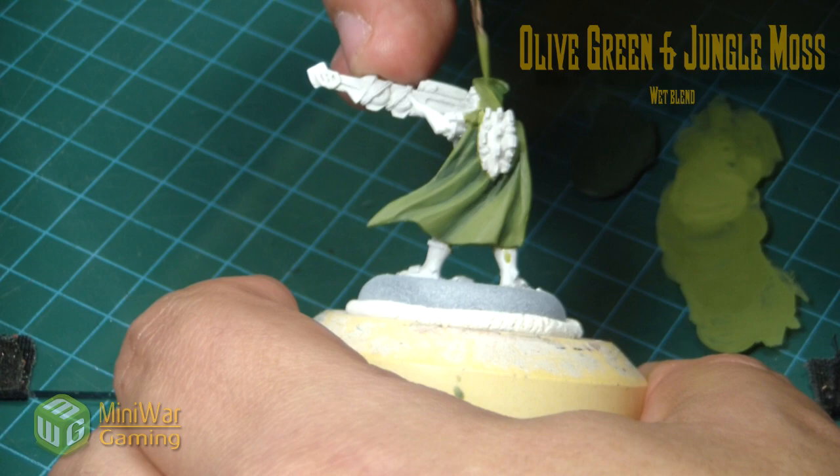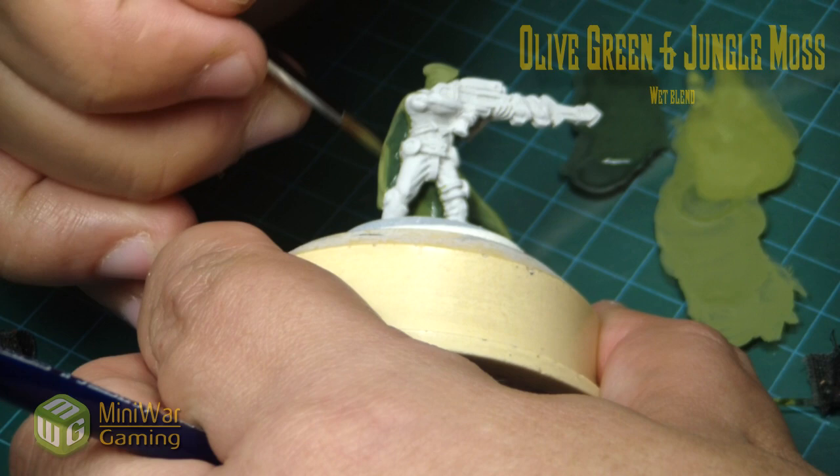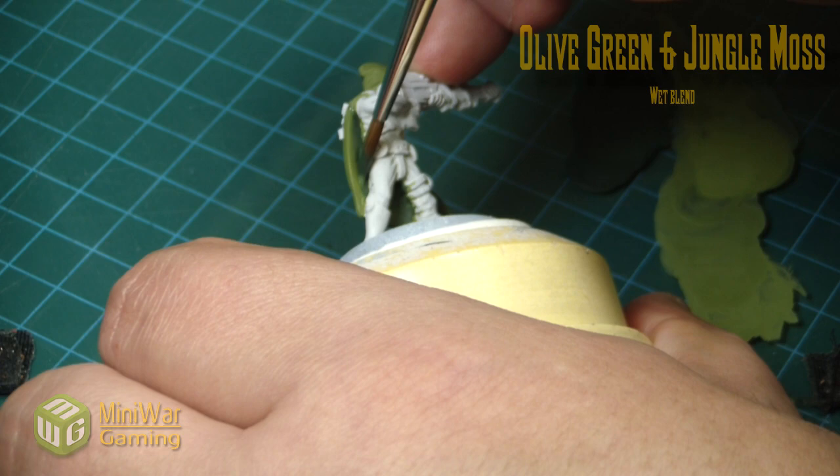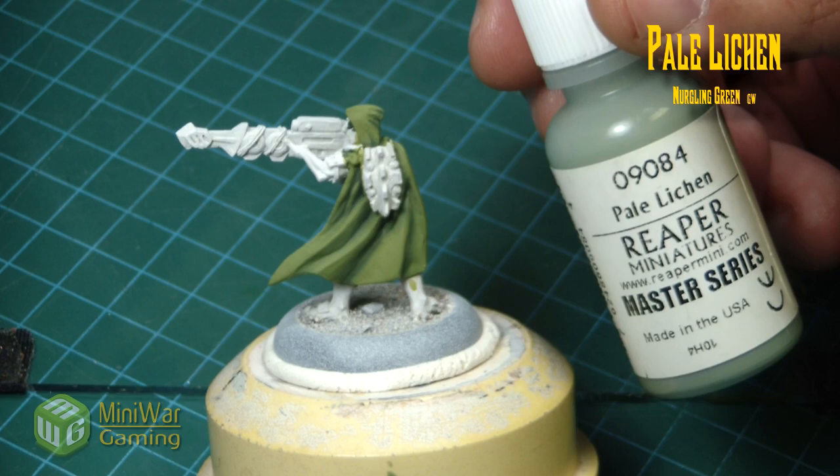At this point it is easy to overdo it as well, so just take your time. You can see we just lightly blend the colors back and forth — the more times you go back and forth, the smoother the color transition will be.